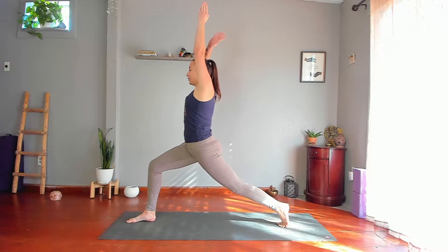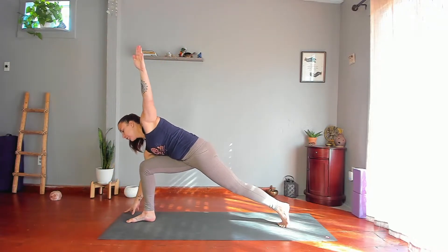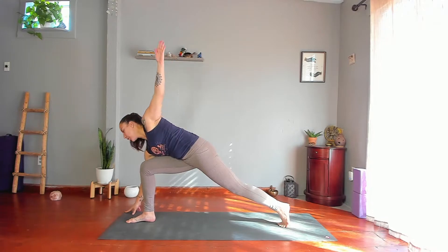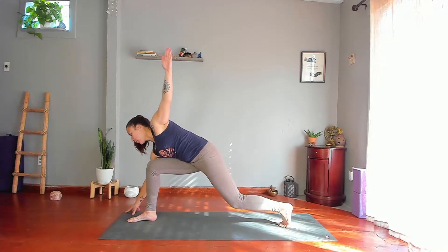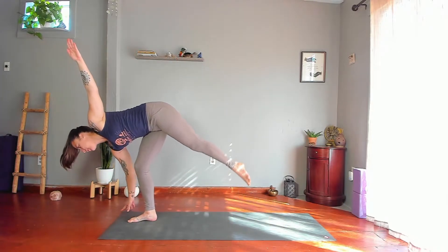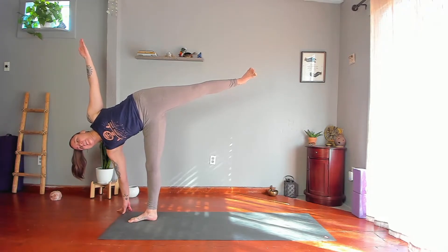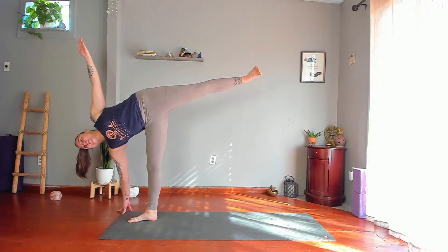Ardha Chandrasana — Half Moon. Take your right hand forward and to the right of your right foot. Feel free to have your left hand on your hip or keep your arm up. Gaze at a steady point and hop right into it in one or many steps. Lift your left leg, stack your hips, stack your shoulders. Charge up your legs, breathe here, push out through your tailbone.